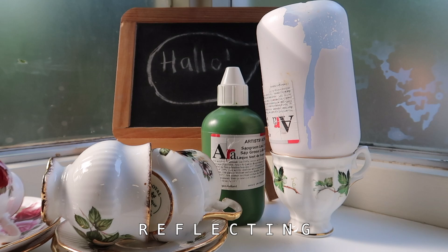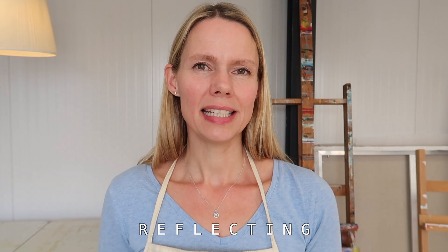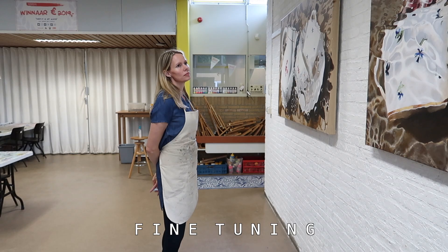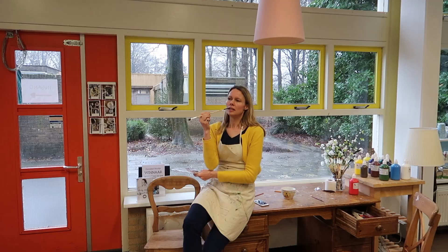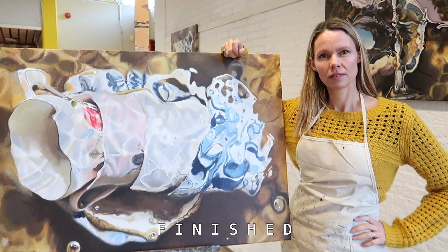When I think it's finished, it takes a few days of not looking at it. That gives me some space to clear my head and see it with new eyes, which sometimes leads to some adaptions or little details that need to go. And when I've done that, it's really finished. Then after a few days of drying, I can put some varnish on it — and then ta-da, done!